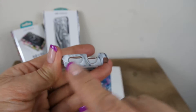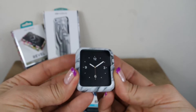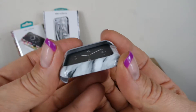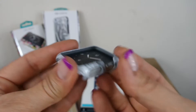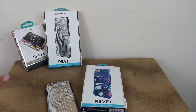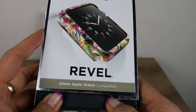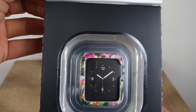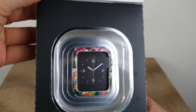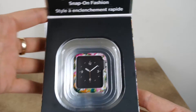It simply snaps in place over your Apple Watch to really help protect the edges. You still have the notches here for your controls, and it just snaps right in place. You've got a nice design to really help personalize your watch. That is the Revel for the Apple Watch in one pattern, and then there's another lovely floral pattern — really beautiful, simple cases that simply snap into place, no fuss.